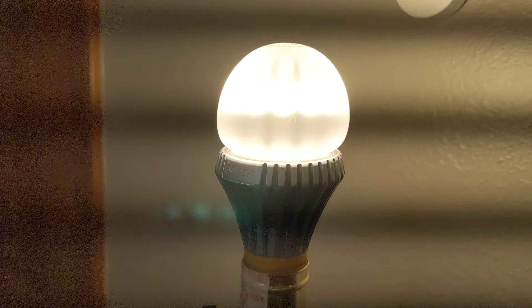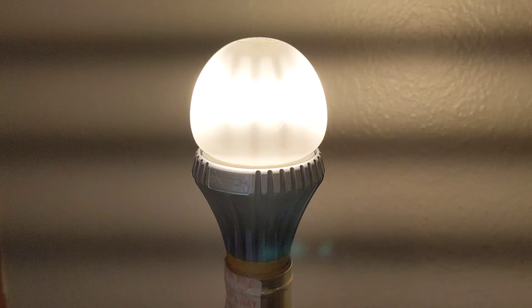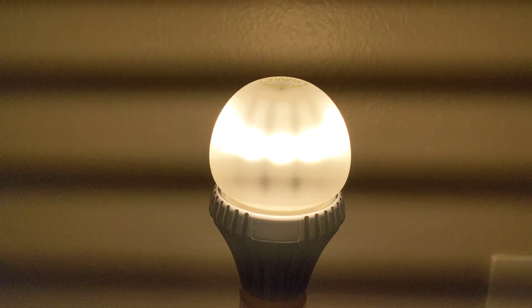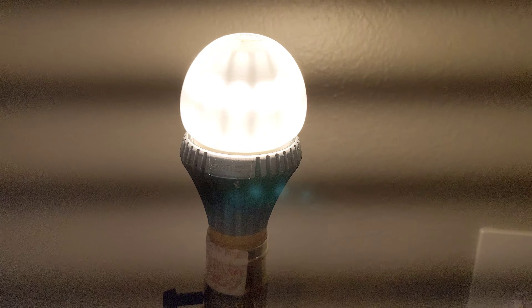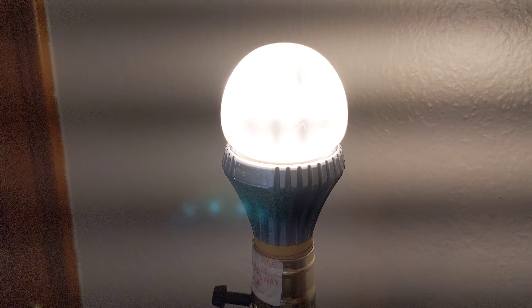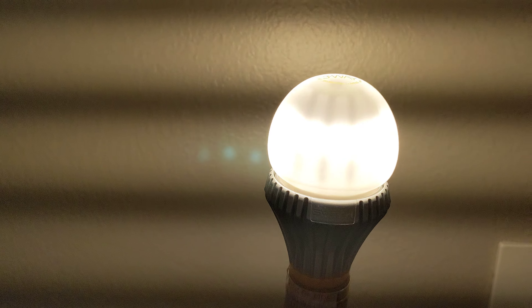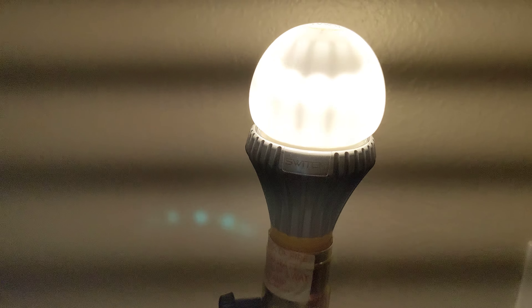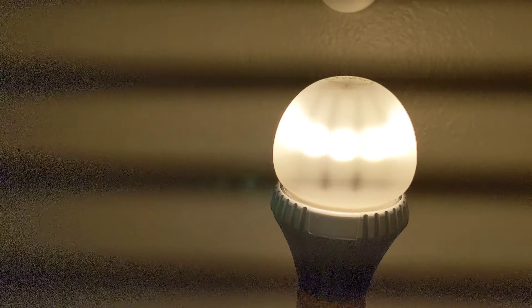Obviously a very nice-looking bulb. I've also been buying up most of the stock of the other Switch LED bulbs — I'll do another video on that in the future. I pretty much have a good collection of every bulb they've produced up to this point. I think I'm up to maybe 40 total Switch bulbs, and I do use them in the house in visible fixtures.